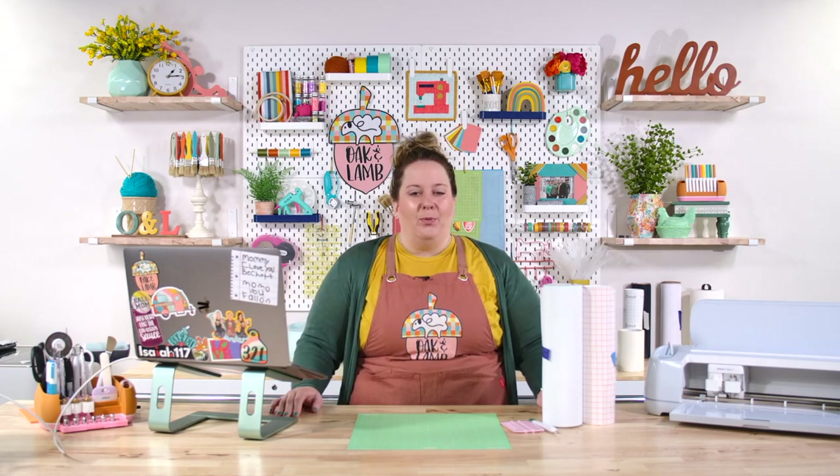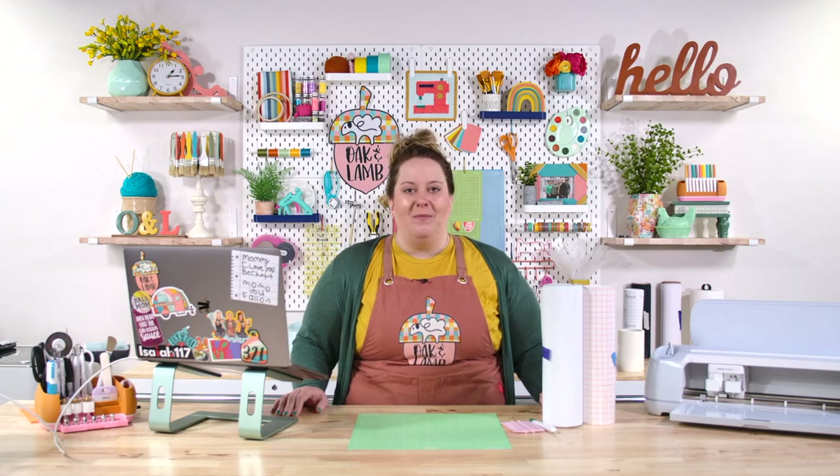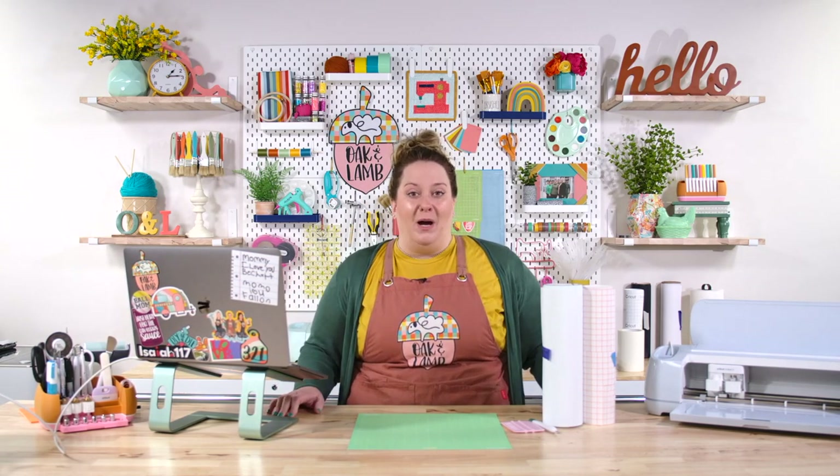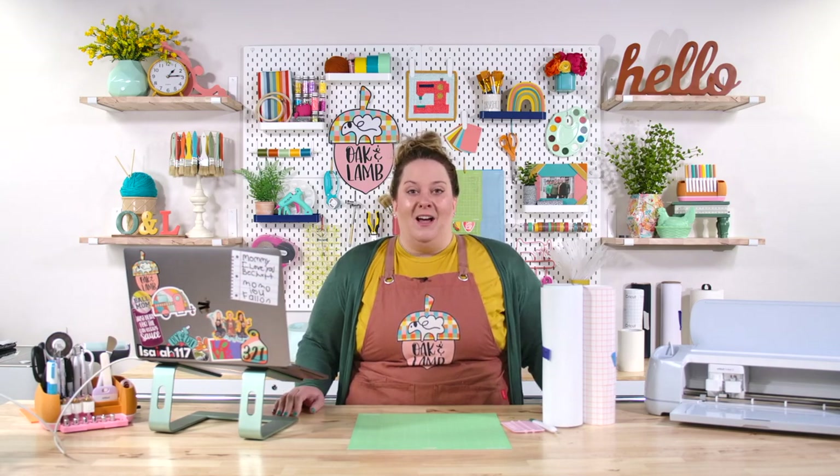Today I want to talk to you about a very common thing. You probably bought your Cricut thinking that you would make vinyl decals. That's one of the first things that most people make with their Cricut, other than maybe a card or something like that. But vinyl decals are very popular. You can put them on your wall, on wood, on picture frames, on cups, so many different places. But one of the most popular places is on your car.